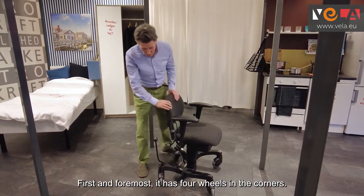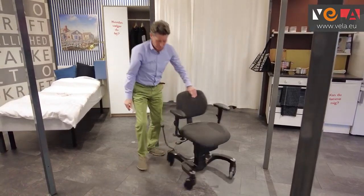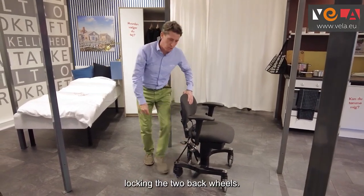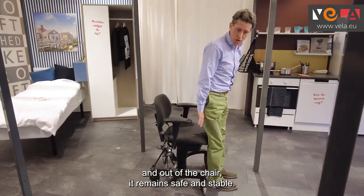First and foremost, four wheels in the corners, giving us stability and the ability to walk the chair. We have the braking system locking the two back wheels so when you're getting in and out of the chair it remains safe and stable.